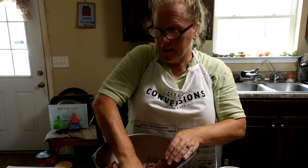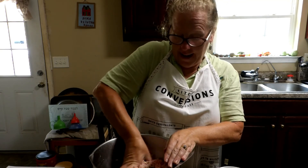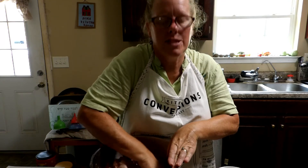Now we're going to mix this all up and make our little balls, and put cheese in the middle of them. Everybody's going to love it — my family loves a lot of cheese.